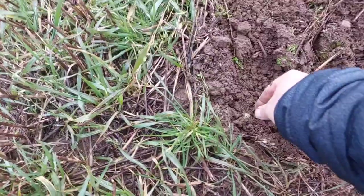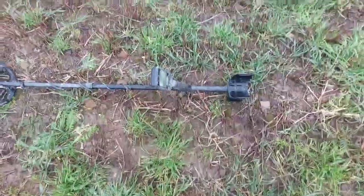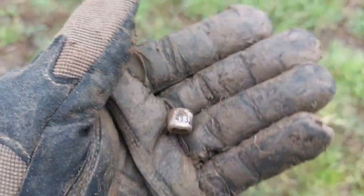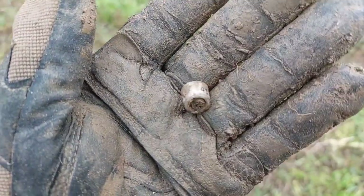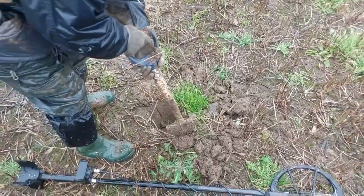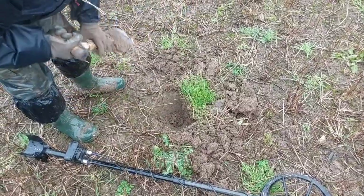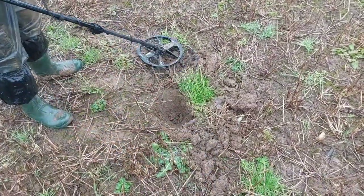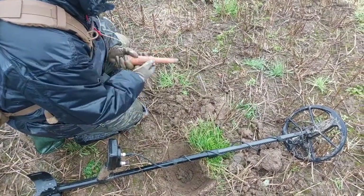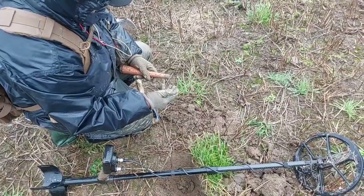We've got about half an hour left. Nice musket ball. We've just found this — a bird ring, probably pigeon. It's like the second one on this permission that I've found actually. I've got a little bit of gold on this one. John's got a target here — see John in action before we go home. One more scoop — oh it's out! Reading of 42, it's either going to be a bit of lead or a coin. Scrap bucket — lots of lead in this field.